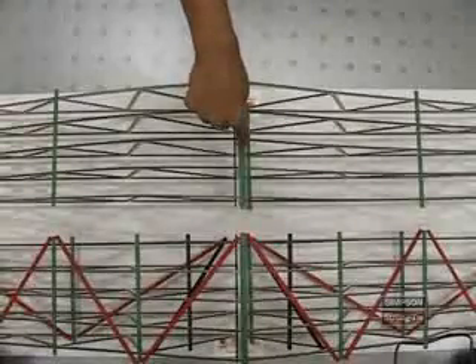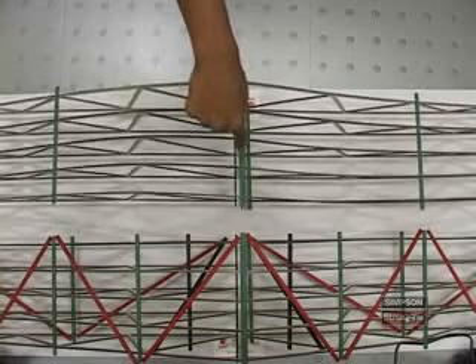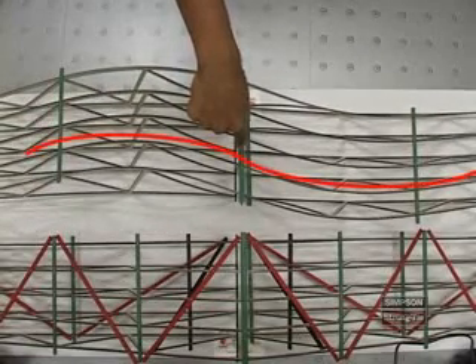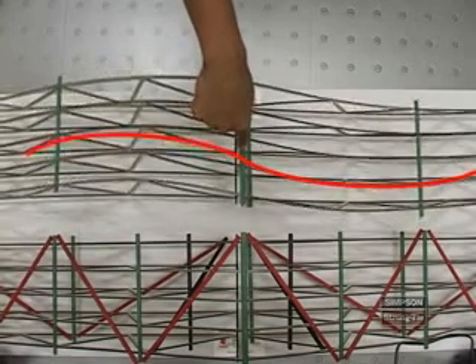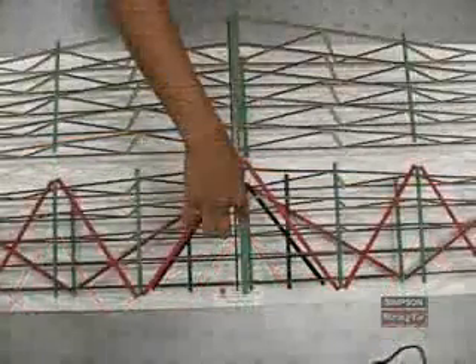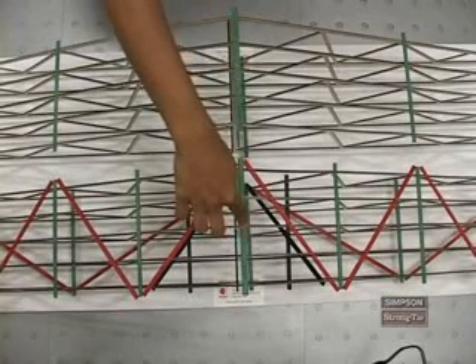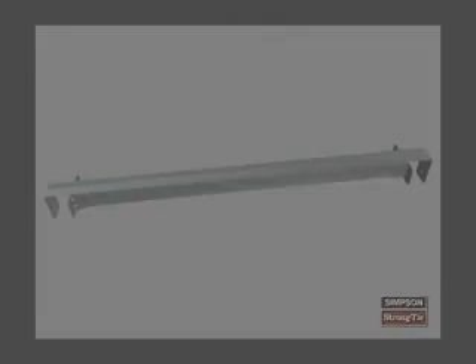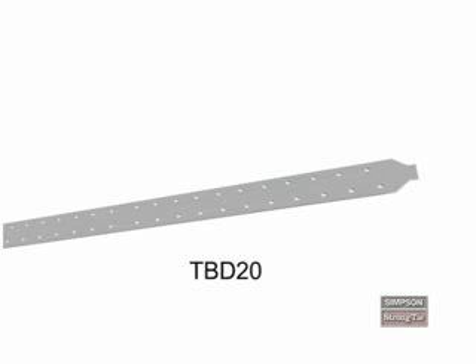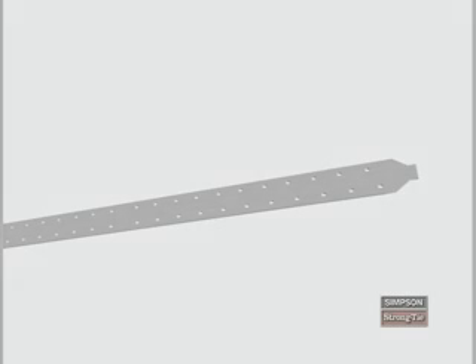Bracing also prevents a truss from bending out of plane. The typical S-bend is a warning sign that trusses aren't properly braced. Even trusses that have lateral bracing can buckle in an S-shape if there's no diagonal bracing. Therefore, lateral bracing requires additional stability from diagonal bracing. Now let's look at how to install two of Simpson Strong-Tie's bracing products, the TSB2-24 and the TBD-20. Used properly, these products meet the requirements of BCSI for bracing trusses.